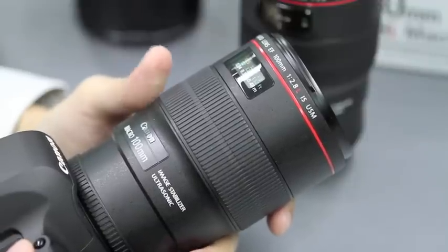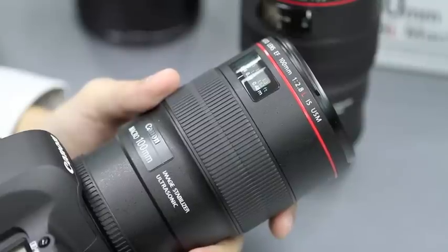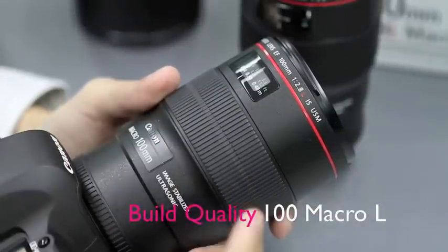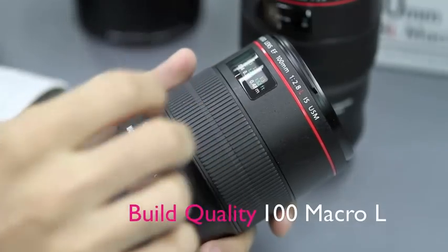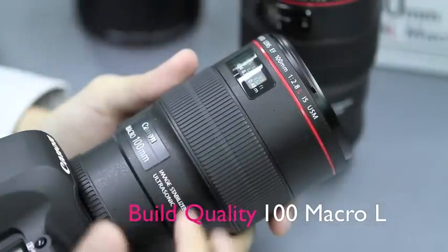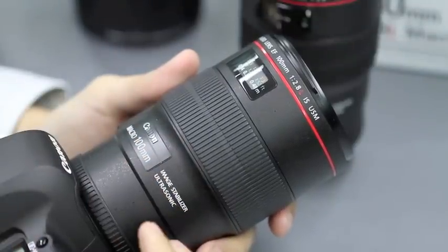When we knew that there was a new 100mm f2.8 coming out to replace the older one, we were very excited with the L badge that's now available. Other than the improved optics, build quality was another issue we were very concerned about. The lens, when picking it up, felt a little bit more plasticky than the other lenses we're used to — for example, the 24-70mm f2.8L that we use quite often. However, with the plasticky build, you also benefit from the lighter weight.